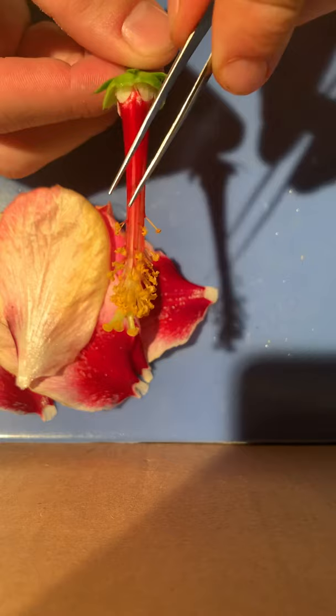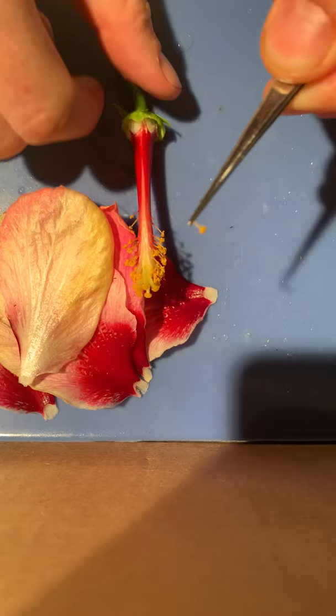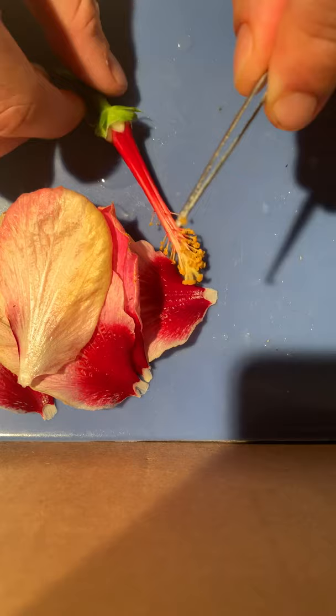I will pull one off right now and show the camera. So this is composed of two different portions: there's the stem-like feature right here which is called the filament, and then the tip which is the anther, which has the pollen and sperm on it to fertilize the ovules inside.